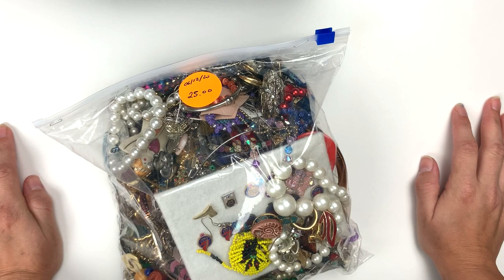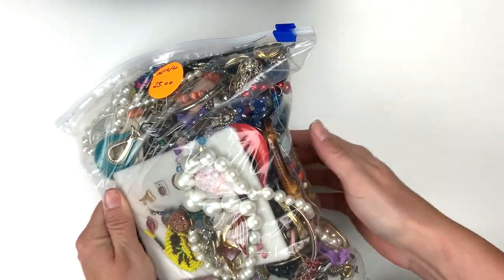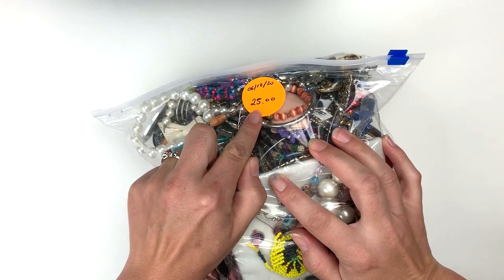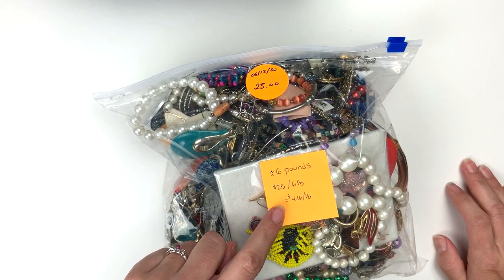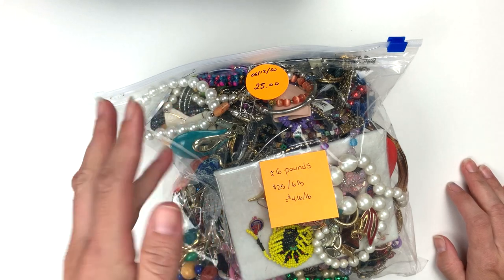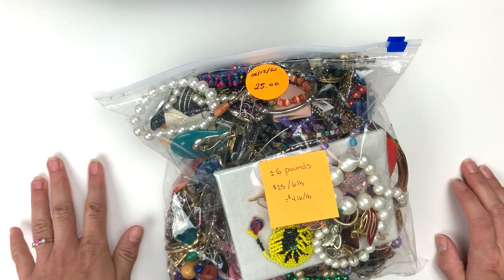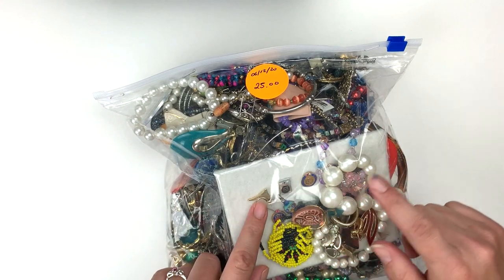Recently my thrift stores have reopened, taking social distancing precautions and mask wearing, and I have been partaking. I found this bag at my local Salvation Army — just a random nice big bag of jewelry. It never even hit the counters because it doesn't have any price tags on it; it's jewelry they didn't even put out. I paid $25 for it, no discounts, and it weighs about six pounds — approximately $4.16 a pound. I like it under five bucks a pound, which is much better than shopgoodwill lots going for over $150.